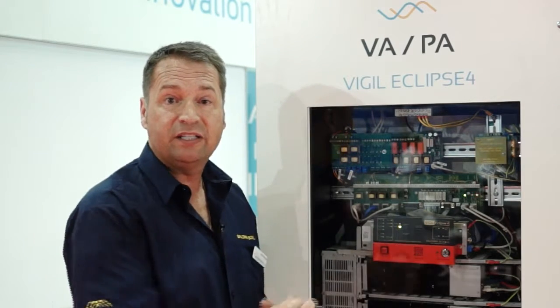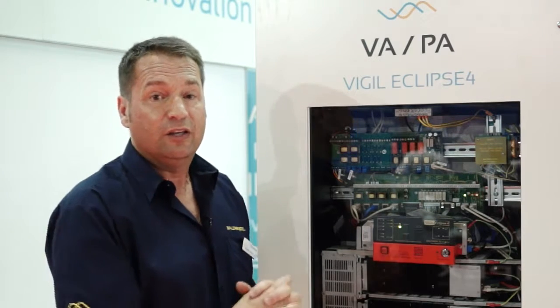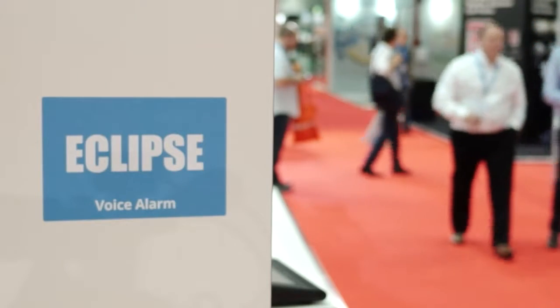The unit is fully integrated with amplifiers, batteries and router unit. The unit can also be networked, so you can actually have a number of these networked together.